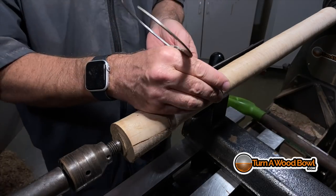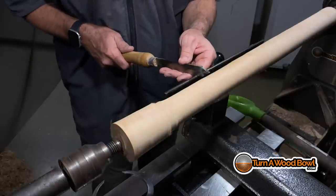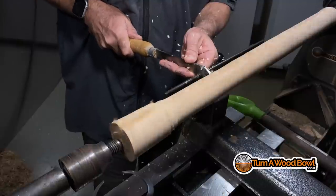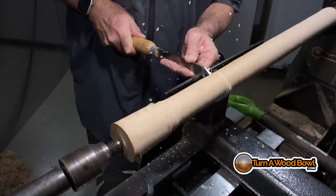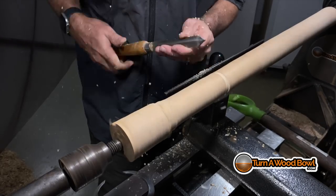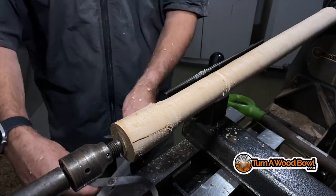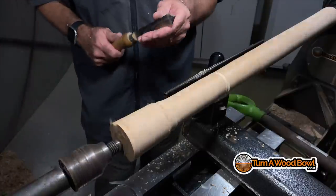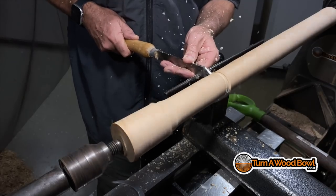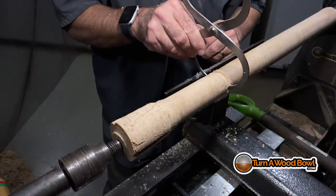I'm going to use my calipers and get the width of the previous handle — that's what I'm going to turn down to. In my limited experience with spindle turning, I'm going to use a parting tool to work down to the depth in a couple different locations and use that as a guide. If I start shaving away without reference points, there's a good chance I'll turn it narrower than I need and it'll be inconsistent end to end. So instead I'll preset the depth at a couple of points and work down to that.